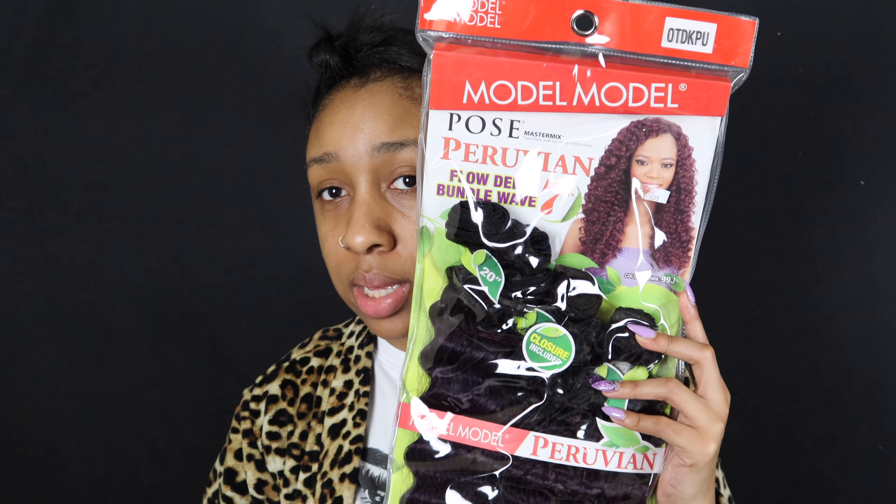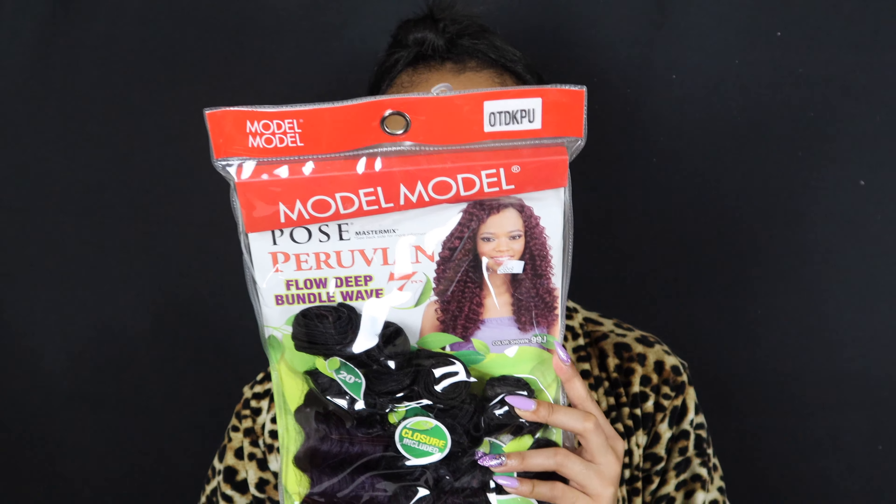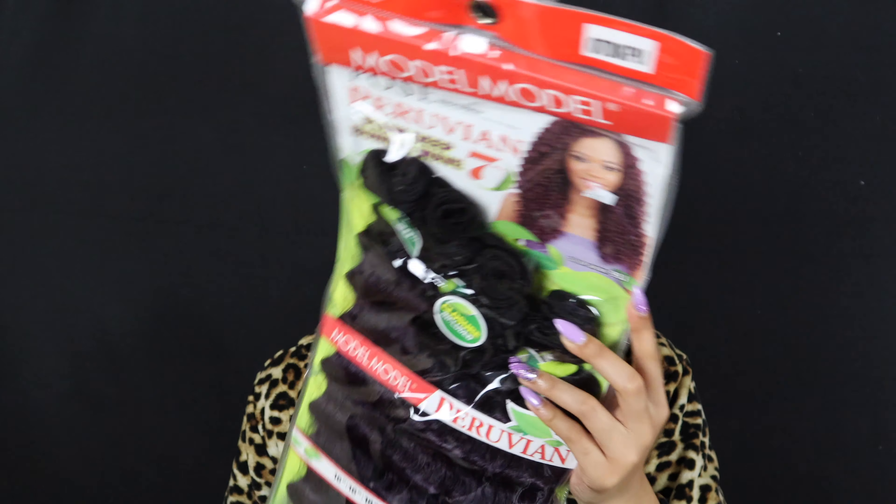So it looks like this in the pack — this is a 20 to 18 to 16 inch. I'm not going to leave it 20 inches long because I'm just at home and I don't really do color all the time. So I'm just taking these bundles out — it comes with two, four, six bundles.